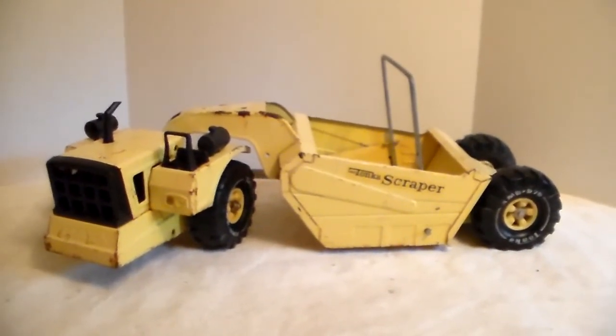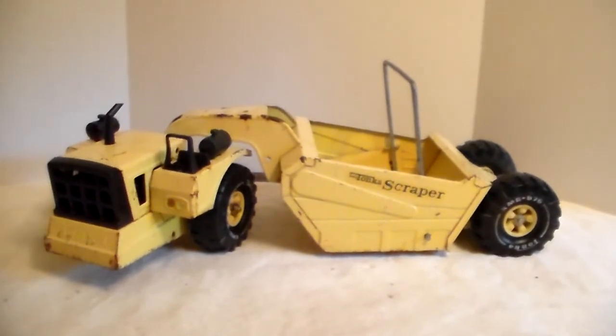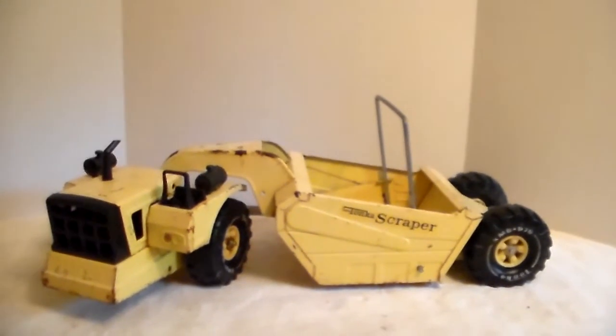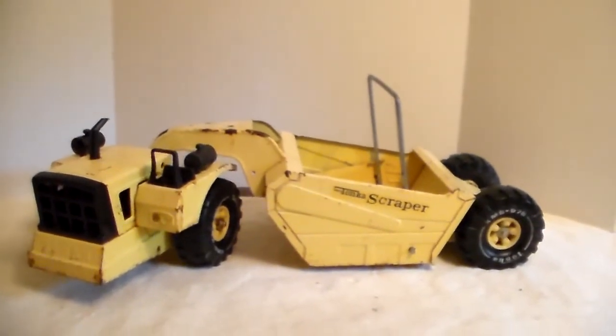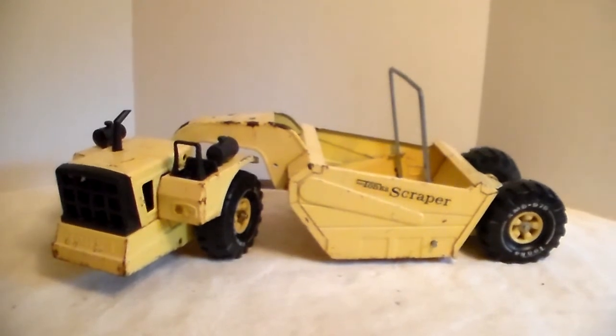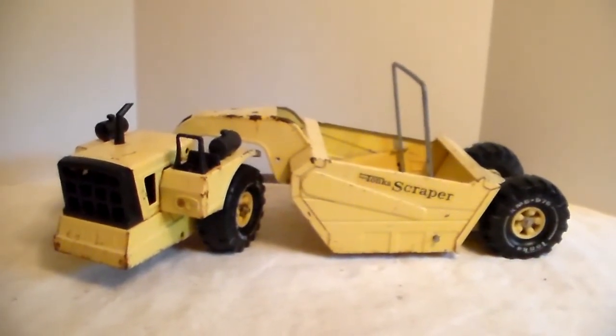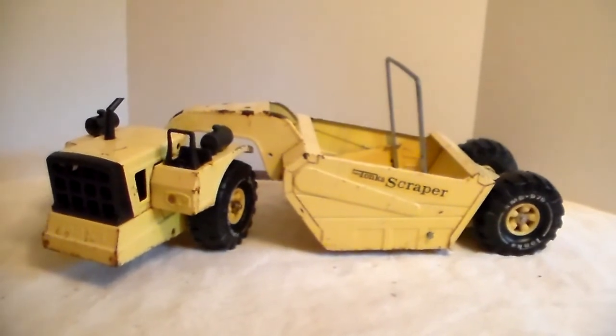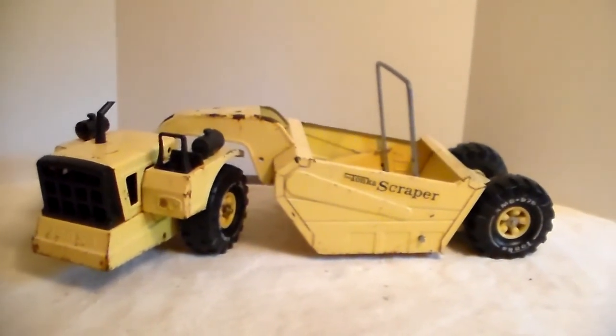Anyway, that's my scraper. Glad to have it. I have no idea where I'm going to stick it because the room that used to be in my office is full of toys and stuff from my childhood that I've either had or reacquired. All right gang, that's it for this one — thanks for checking it out, have a great day.